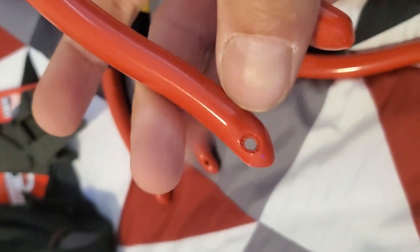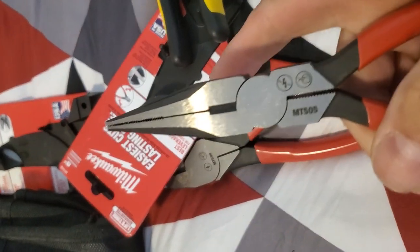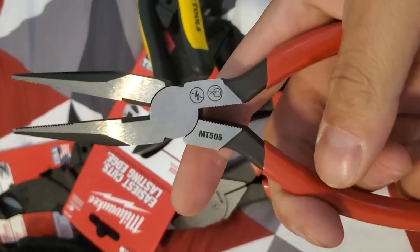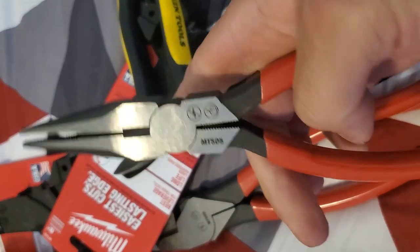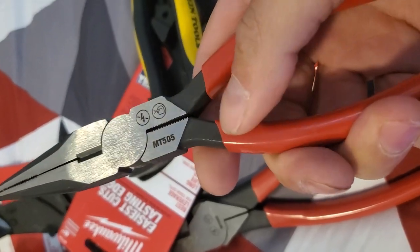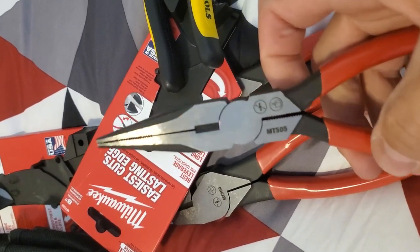They used input from somebody that obviously hasn't been turning tools for very long, and it just shows with their different pinch points. I literally just got myself right now — I'll exaggerate it for camera, that's how it got me right there. It shows with the pinch points, it shows with this stupid square thing on the grip. I'm just not impressed as I thought I was going to be. I'm glad they are USA made, and I hope more people buy these just because they are USA made.